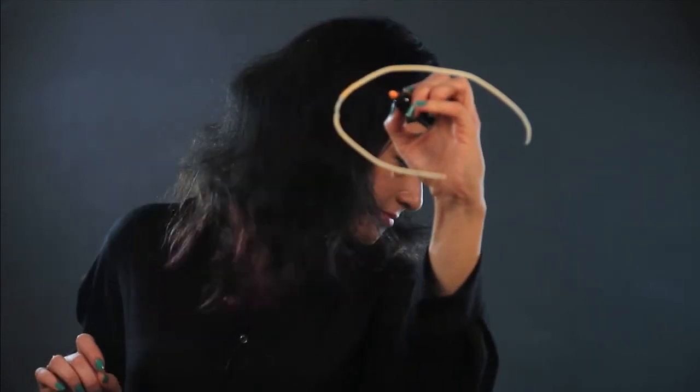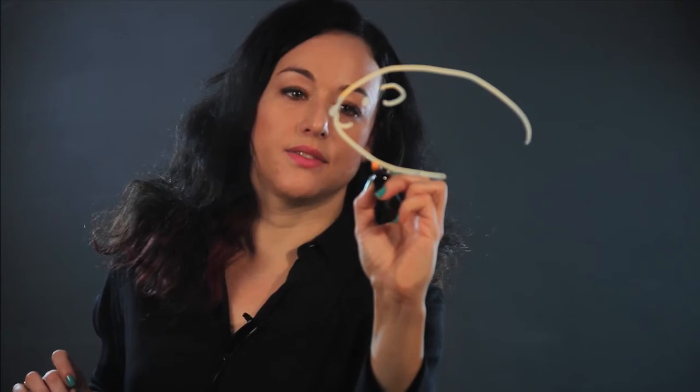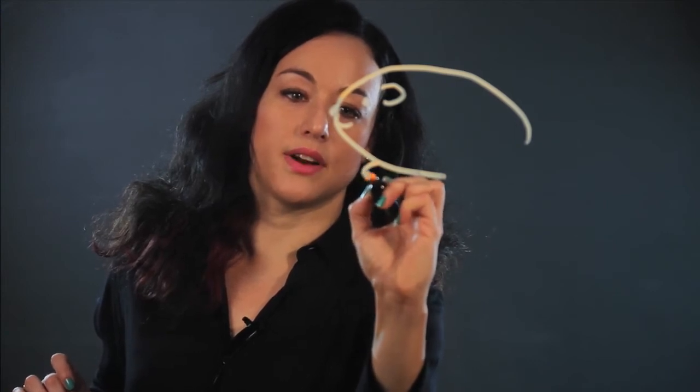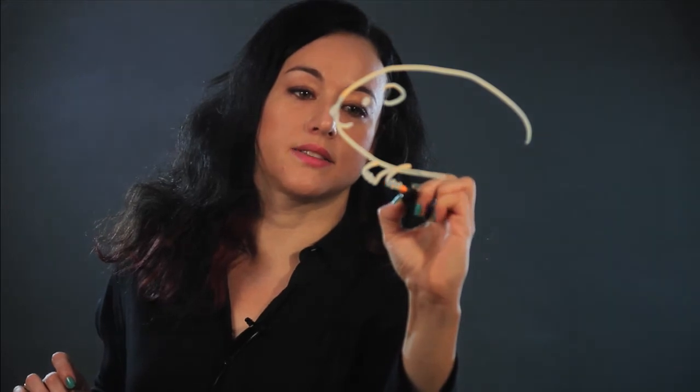It has like a little ear there, and the eye, and then the nose is like that. It's like a little face like that, and it has two front paws that are very small, and I just draw them in like that.